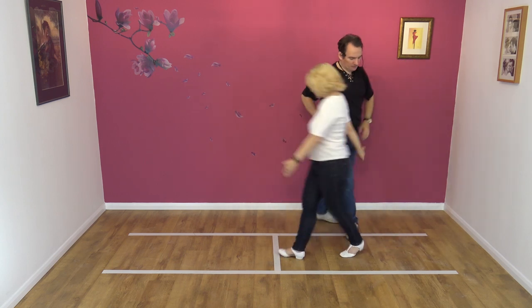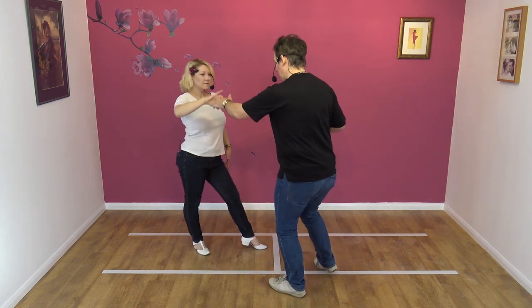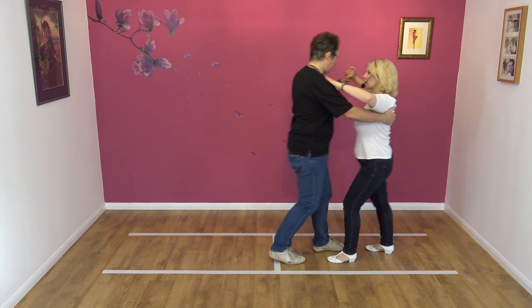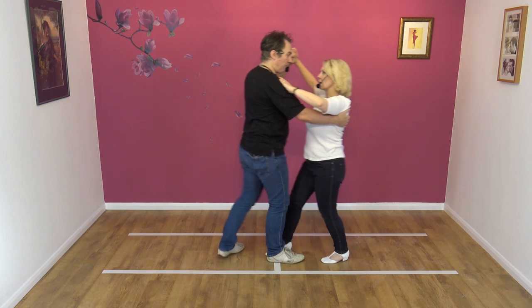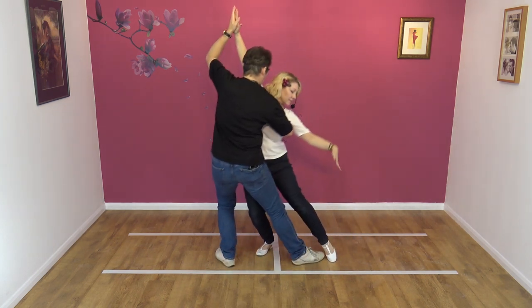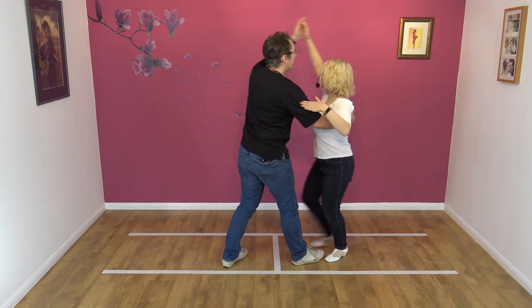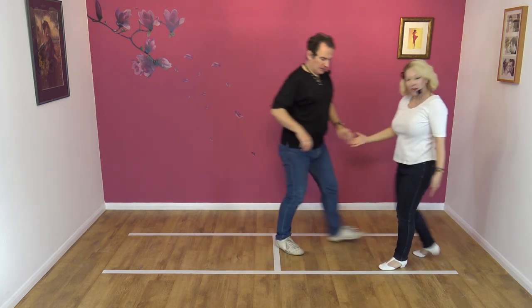Again from this side. Here we go: lead away, raise, step in, one, two, three, four — signal, back, collect. You notice my right leg is straight, chaps, and all my weight is over my left leg. We go up, raise the left hand, turn under, and step away.